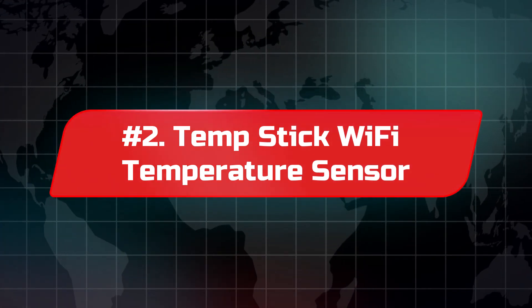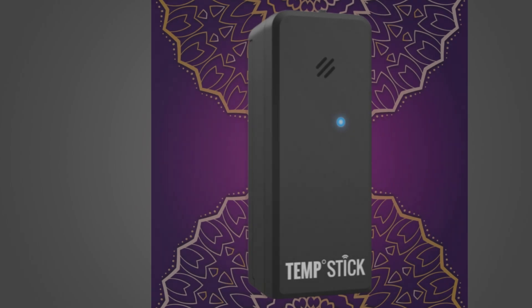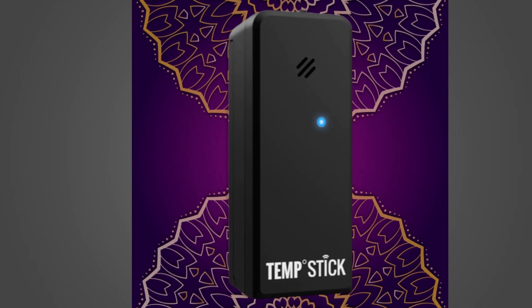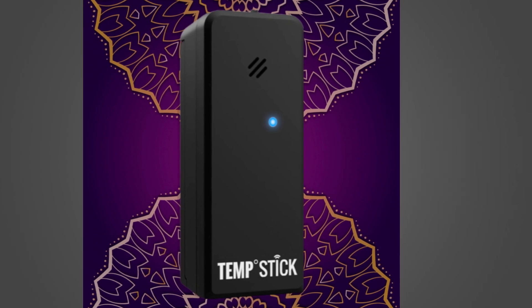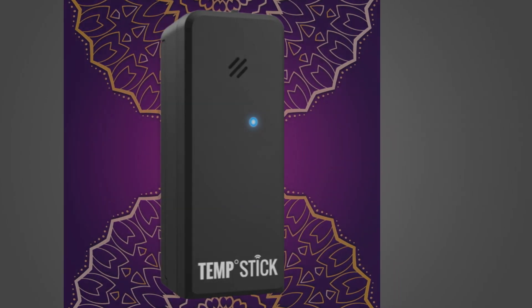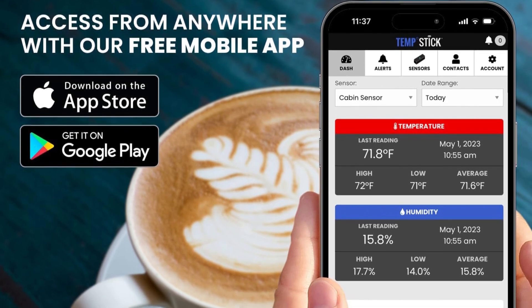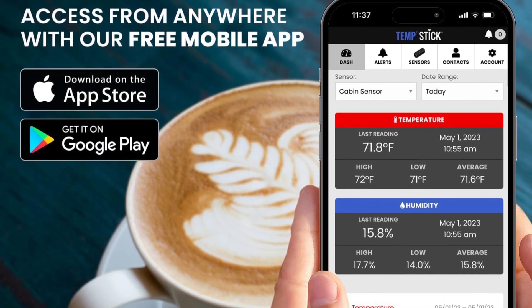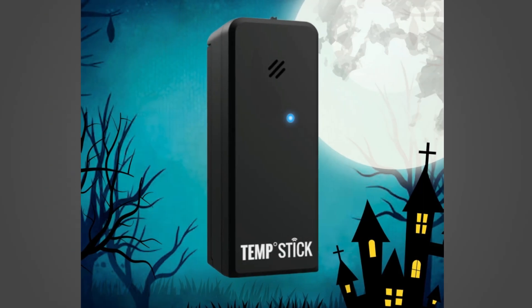Number two: Temp Stick Wi-Fi Temperature Sensor. The Temp Stick Wi-Fi Temperature Monitor is a top choice for hassle-free remote monitoring of temperature and humidity without any subscription fees. It offers real-time alerts directly to your phone via unlimited text notifications, ensuring you won't miss critical updates, even while you sleep.